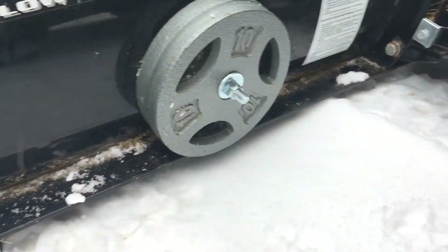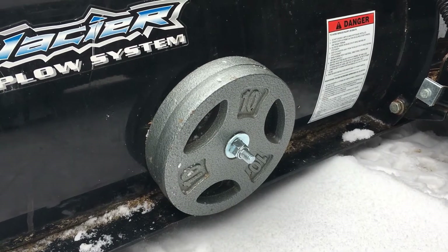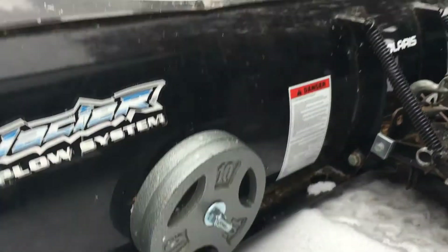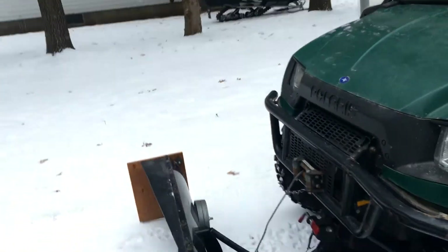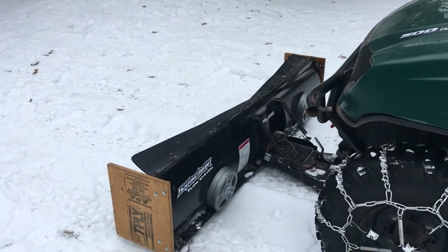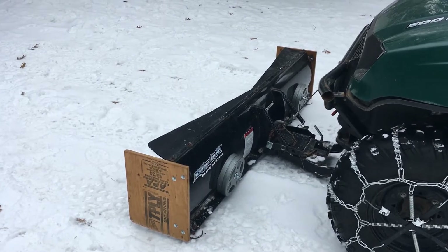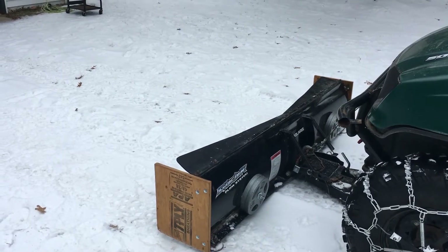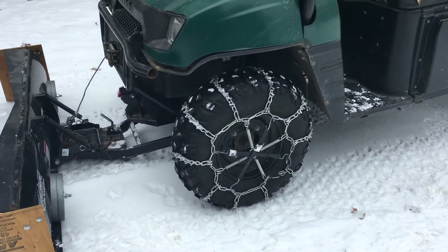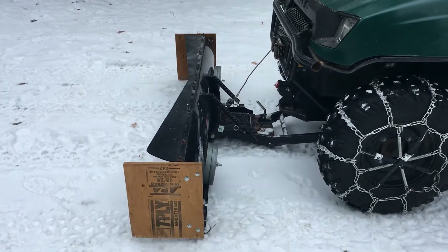This is a steel plow but I weighted it down. I just used standard dumbbells — got them at Walmart. It's about a half-inch bolt that goes through; you can kind of see it there. It helps when you're pushing up big snow piles because it keeps the blade down more. There's 20 pounds on each side and it works really well. It does not interfere with the tires, even when fully angled.